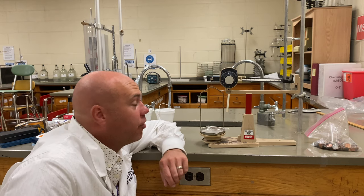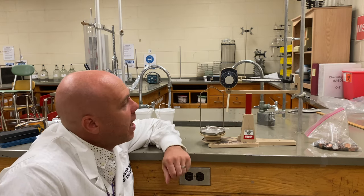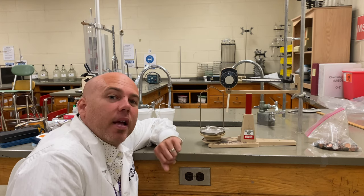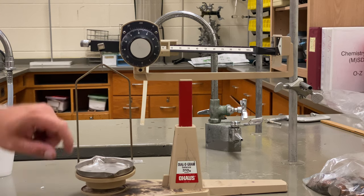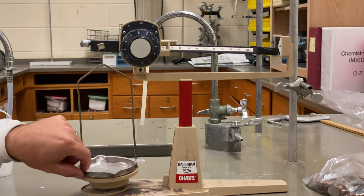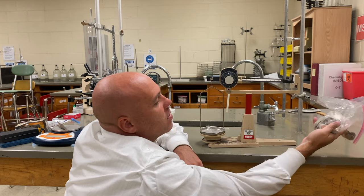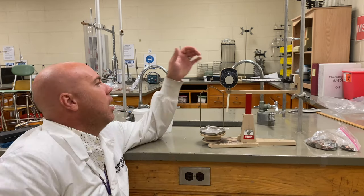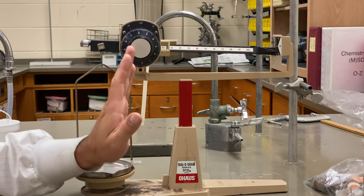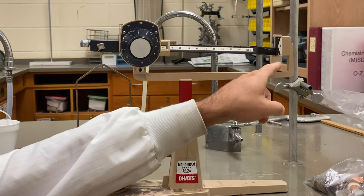Back before modern technology, scientists used to make their own equipment, including mass balances. A mass balance is not something that's really that complicated — they're made up of a few parts. They have a weighing pan on which we weigh the sample, a beam, some standard weights that slide across the beam, a fulcrum on which the beam balances, and a pointer on which to make the measurement.